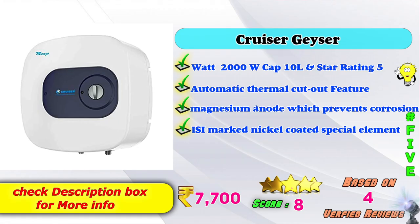5th place: Cruiser Geyser — 2000W, 10L capacity, 5-star rating, automatic thermal cutout, magnesium anode which prevents corrosion, ISI marked, nickel-coated special element. Amazon price: 7,700 rupees, based on verified reviews.